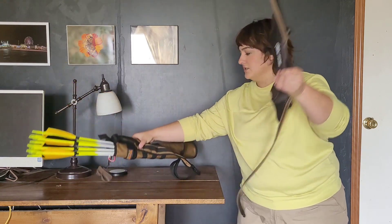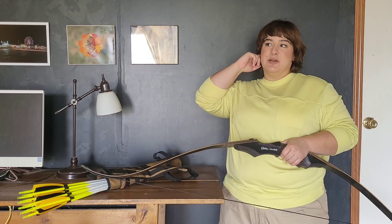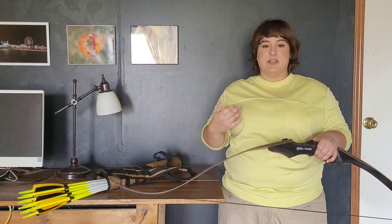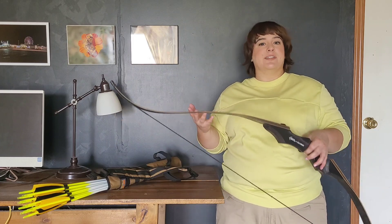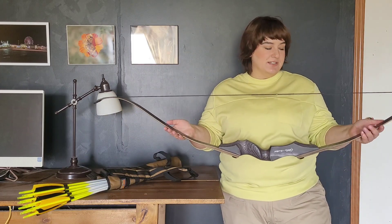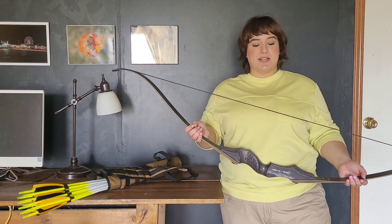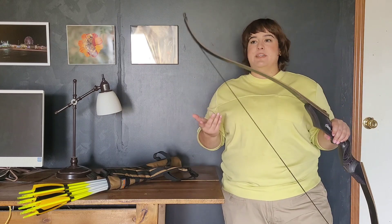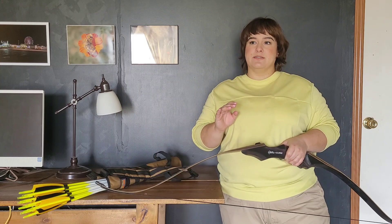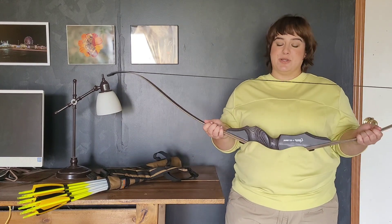I immediately wanted a recurve bow. I knew I could find a compound bow a lot easier in stores — I live in Texas and a lot of people who do archery are bow hunters and they like compound bows. I wasn't interested in that; I wanted to go the traditional route. So it was between longbows and recurve bows, and after research my consensus was they're different but similar, and it comes down to preference. Knowing I had a tight budget, I figured I'd just get what I want: a recurve bow.